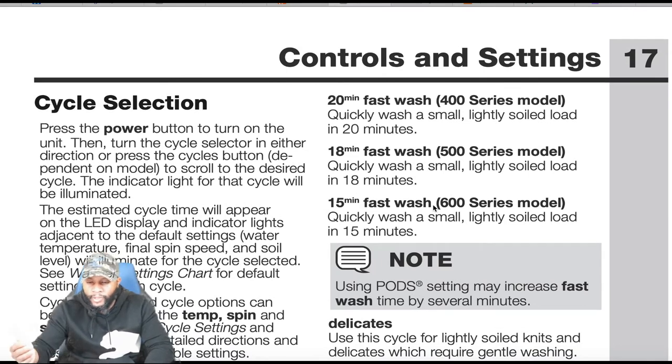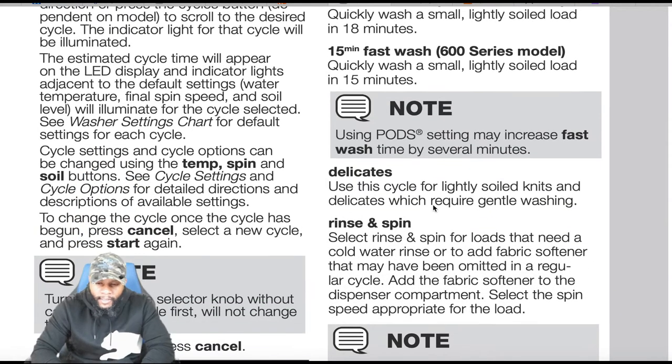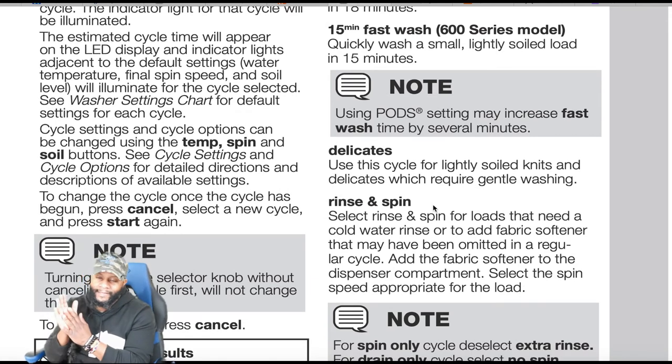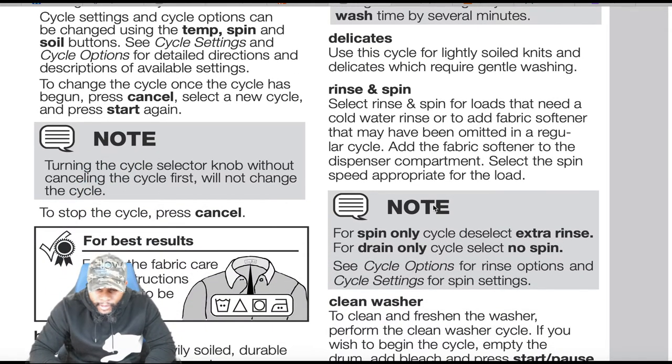We have the 600 series, so we're focusing on the 15 minute fast wash. It says: quickly wash a small, lightly soiled load in 15 minutes. Using pods with this setting may increase fast wash time by several minutes — compared to using liquid or powder detergent. Delicates: use this cycle for lightly soiled knits and delicates which require gentle washing.